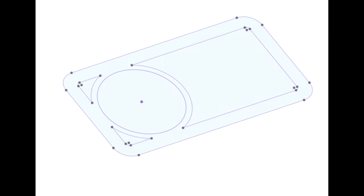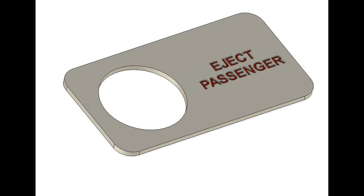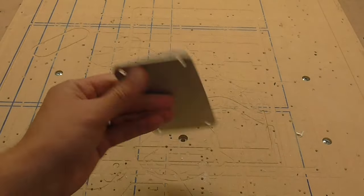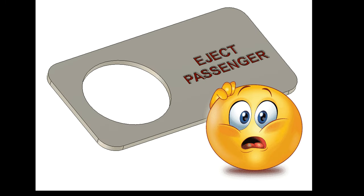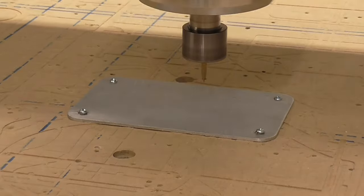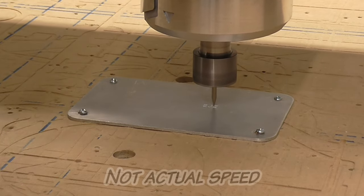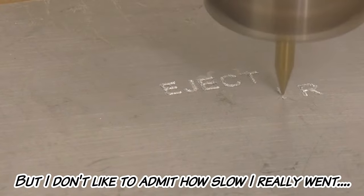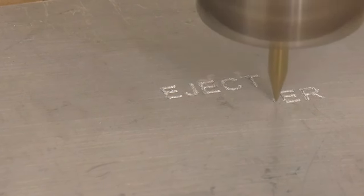Now I can design the faceplate. It doesn't have any practical functionality — I could leave it out of the project and still actuate my garage door. But I'm going to engrave a piece of aluminum with big red letters and make it look like something that came out of a cockpit or a submarine. Combined with a red button, I'm sure it's going to get a few reactions out of my future passengers. I screwed the stock onto my spoil board and started engraving the letters using an inexpensive 30 degree V cutter. The letters look a little ragged right now, but I'll run a stiff brush over them and they'll clean up just fine.